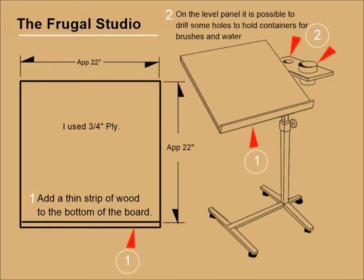Speaking of that panel, you could also drill holes into it to accommodate some plastic cups to hold brushes and water. I'm positive you can come up with other attachment ideas to customize the easel to meet your needs.